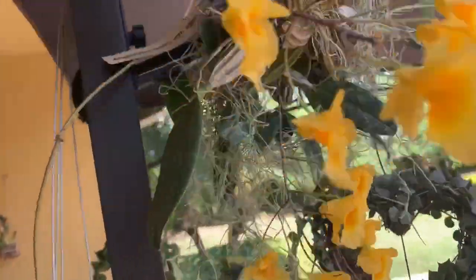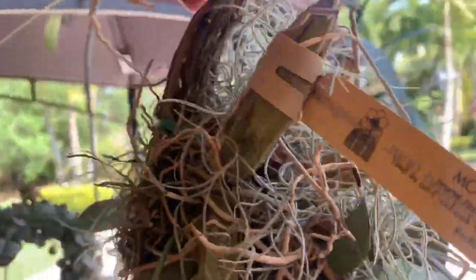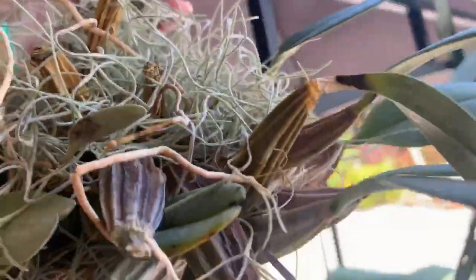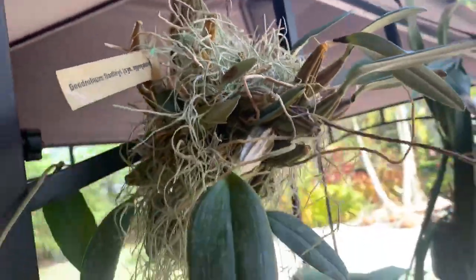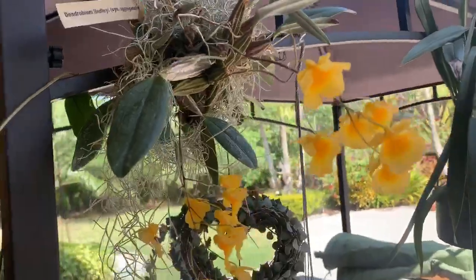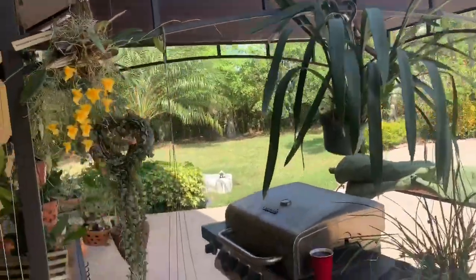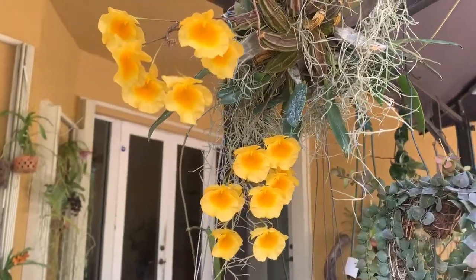I wanted to share that with you and also let you know how she's mounted — she is mounted on this coconut husk right over here. When I got her from Motz, she already had the slow release fertilizer. Moving forward, I want to make sure she continues to bloom for me every year. I've gotten great advice from you guys on what to do in the growing season and what to do when putting her through the winter's rest. Hopefully next season I'll get more than two spikes.